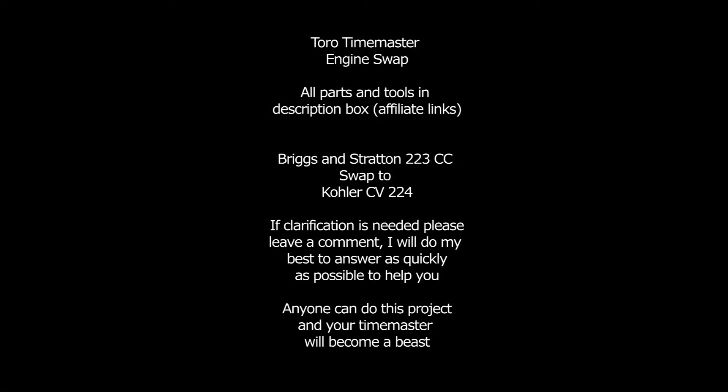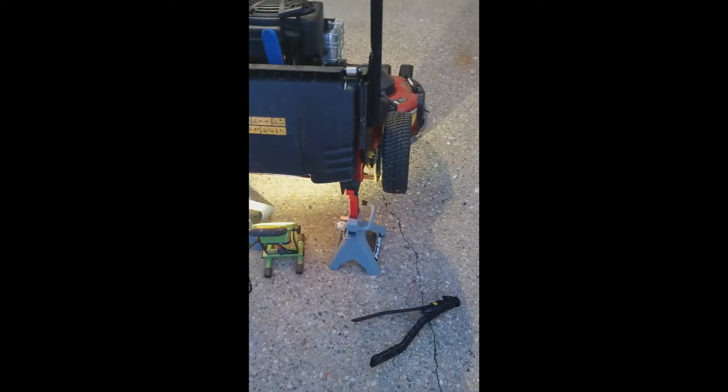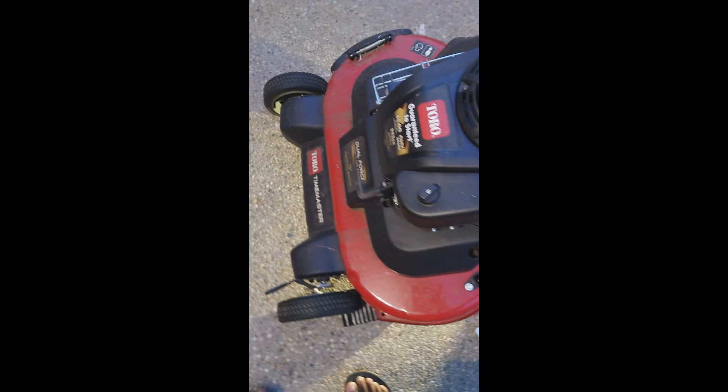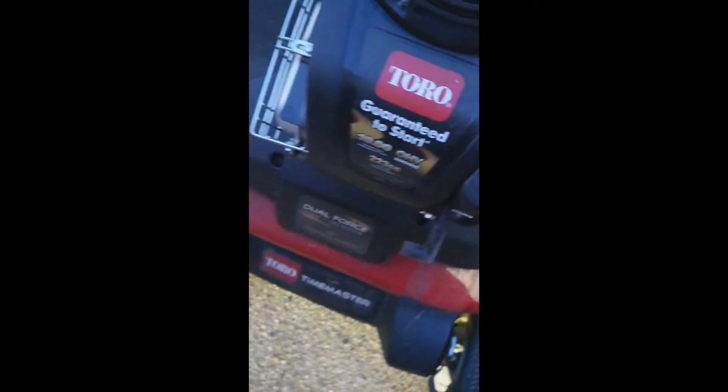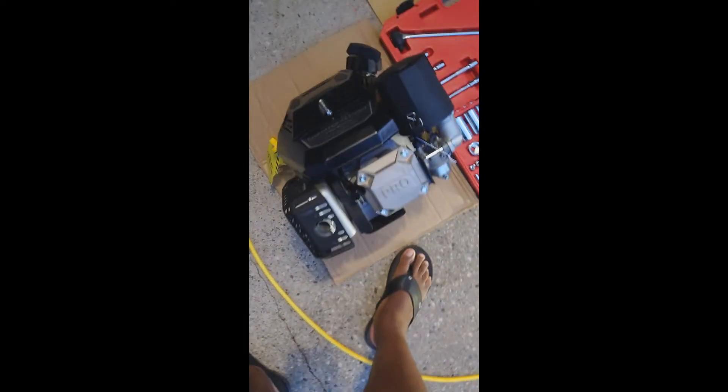There aren't many resources available online regarding swapping out this engine, so I hope this video helps. If you have questions, comments, or concerns, just leave me a comment — I'll be glad to help. I have a Toro Time Master with the Briggs and Stratton 223cc engine, 10 foot pounds of torque. I'm going to be swapping it out for a Kohler Command Pro CV224, which has 11 foot pounds of torque.